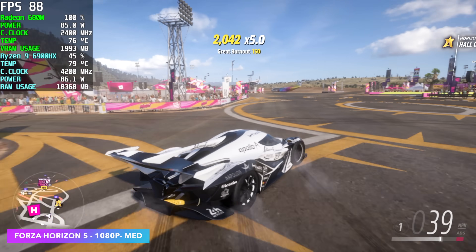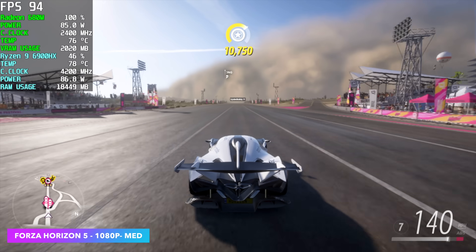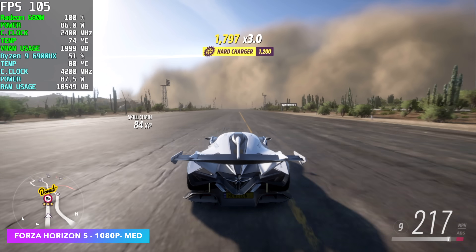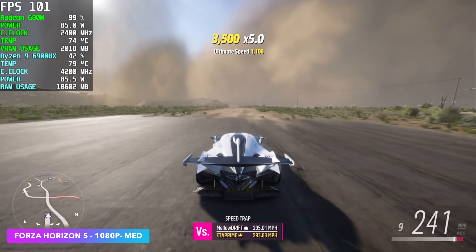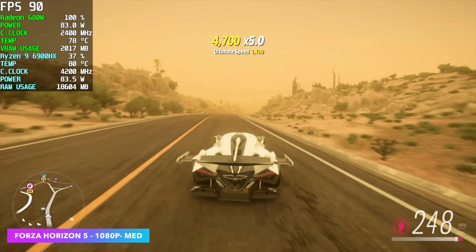Next we have Forza Horizon 5 at 1080p Medium Settings. We got an average of 88FPS, and I don't have any ray tracing on — I always turn it off, and at medium it does default to off. On the 780M with RDNA3 iGPUs, I usually go to high 1080p and we're seeing the same kind of performance here with ray tracing also off. Definitely playable on this little setup.